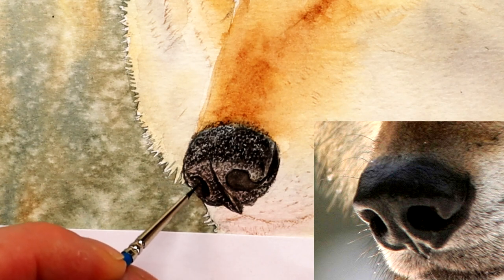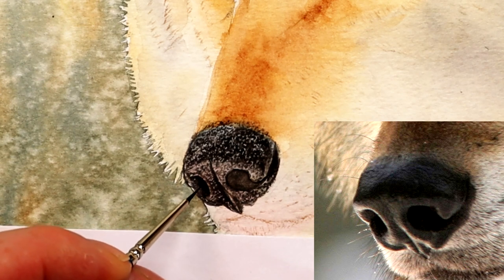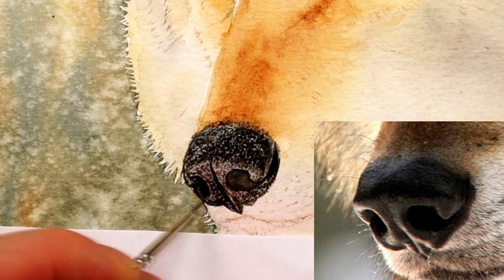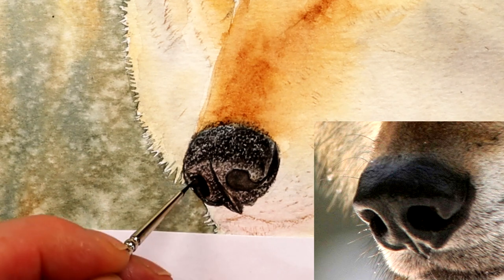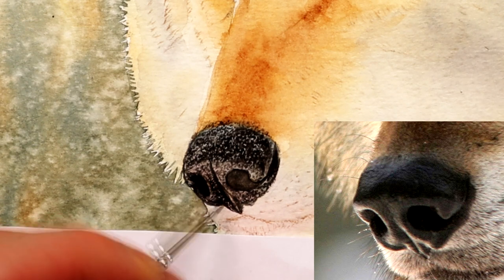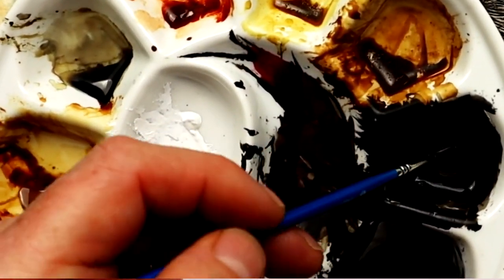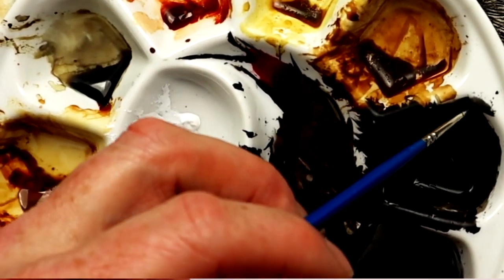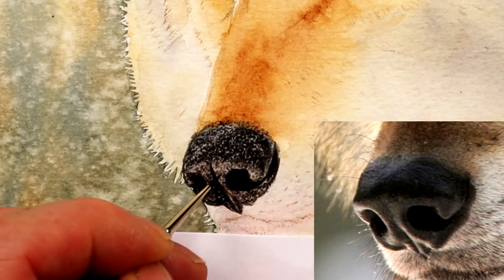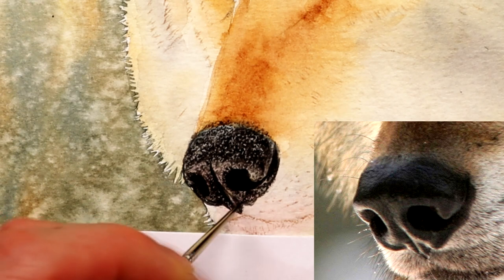Now very, very lightly softening some areas, still using the size 00 brush — looking at some of the blending inside the nostril. I don't want a really hard edge on the right-hand side as it goes into the depths of that deep nostril. When I load my size 00 brush, I load it, roll it into the mixing palette, roll it up the side, then tap it once or twice very lightly on some kitchen roll. By doing that you end up with a finer point, and you won't be putting a large blob of paint onto the paper.